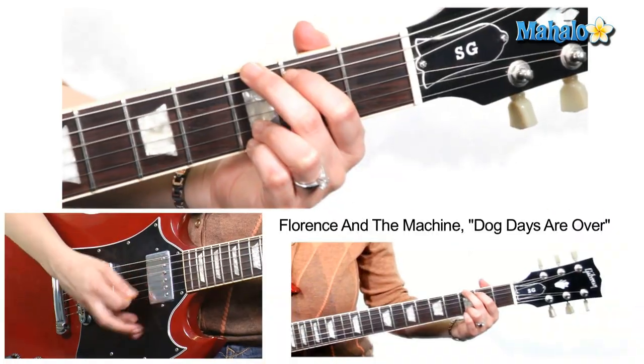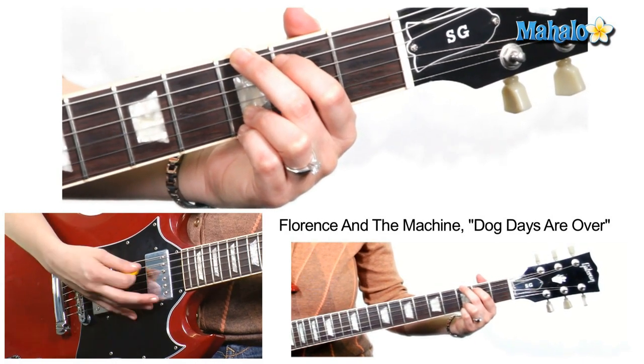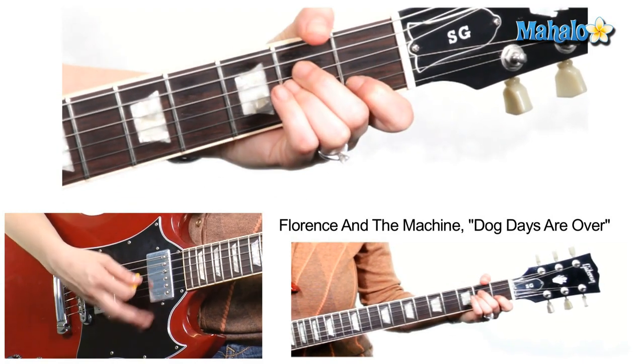What I'm doing in the beginning is strumming all straight down eighth notes. But after I get through the first two lines into the third line where she says she hit around corners, I'm opening it up a little bit.